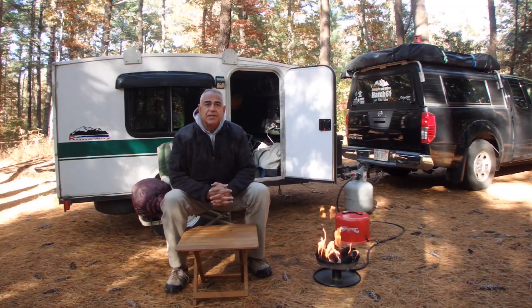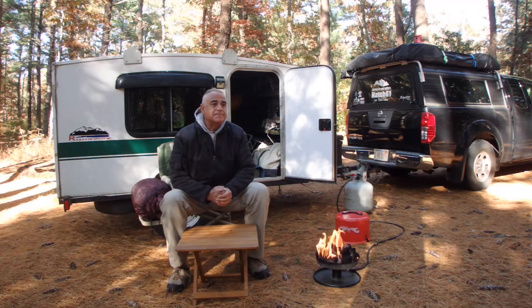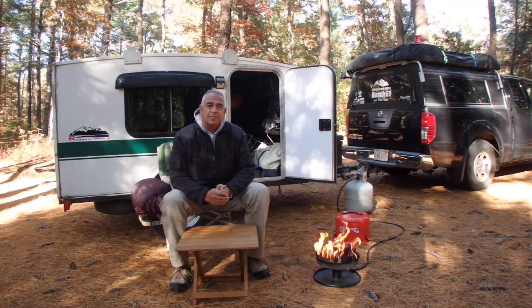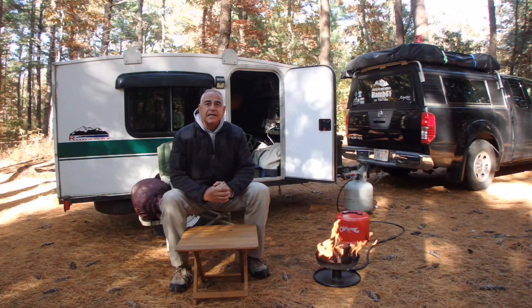Good afternoon, YouTube. Hatch 61 here. I'm here on a beautiful late fall day, just into November. It's been down to freezing temperatures — last night it got down below freezing. But it was nice, beautiful weather. I can't complain.